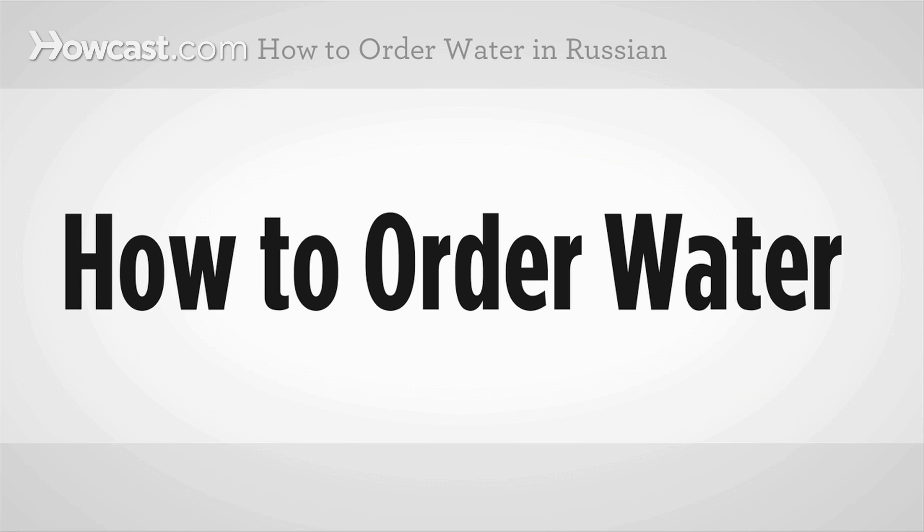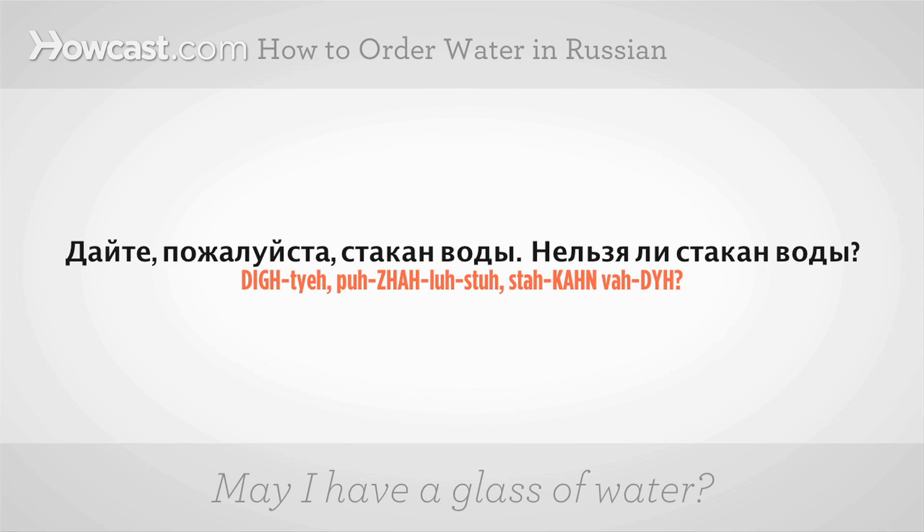How to order water in Russian. We'll break that down.